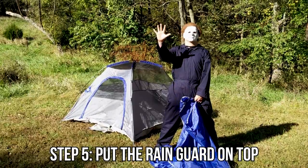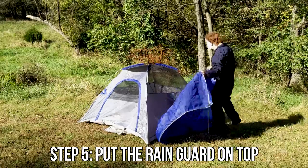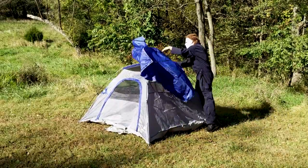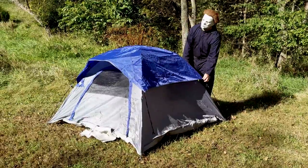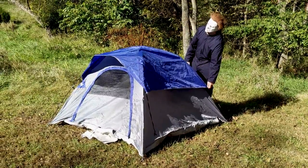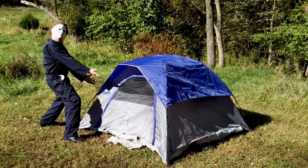Step five: put the rain guard on top. We know things get wet when Mikey's around. No one's getting rained on tonight. Get it, Mikey.